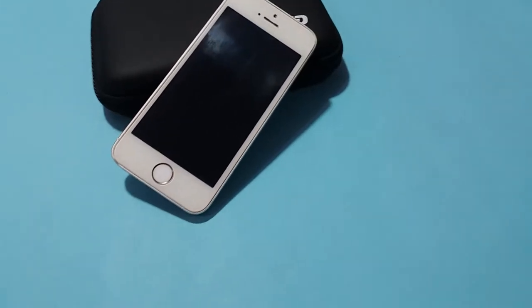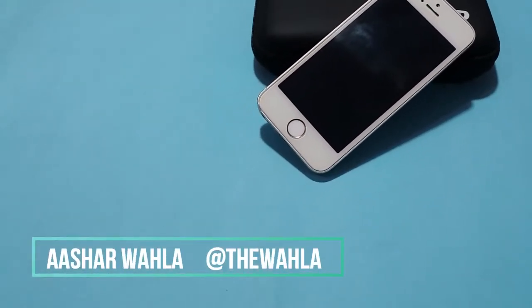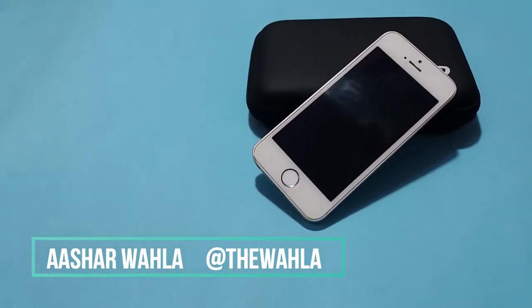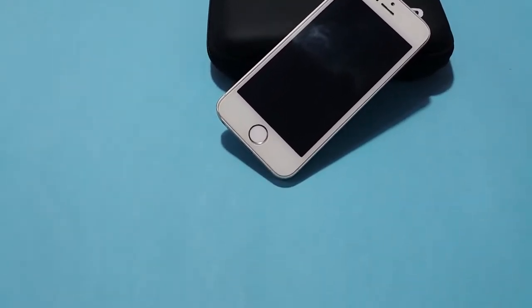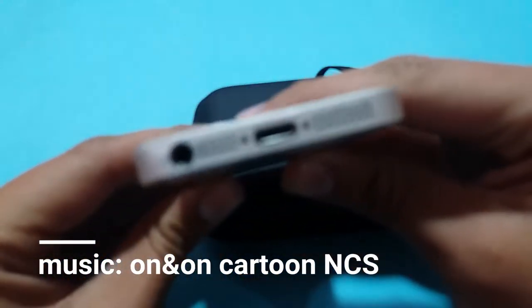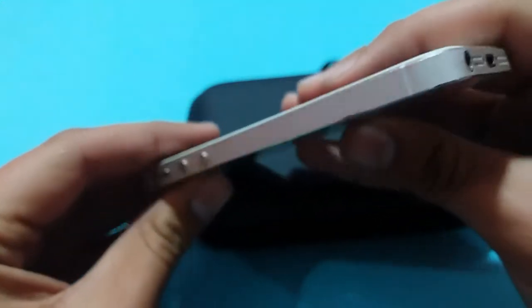Hey guys, welcome to another video from the Android Smasher. In this video we are going to talk about an iPhone 5s, which I think is probably from 2014. It is a great looking device. On the bottom it has a speaker and a microphone.